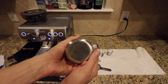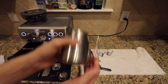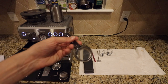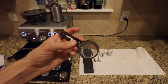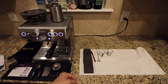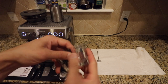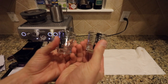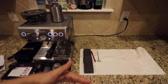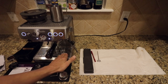This is the milk frother pitcher that you will get with it. There is also this little scoop for coffee beans. I'll include these two shot glasses — they're for practice, so you can use them instead of messing up your coffee cups. You can use them to practice and observe how you're making your espresso shot.